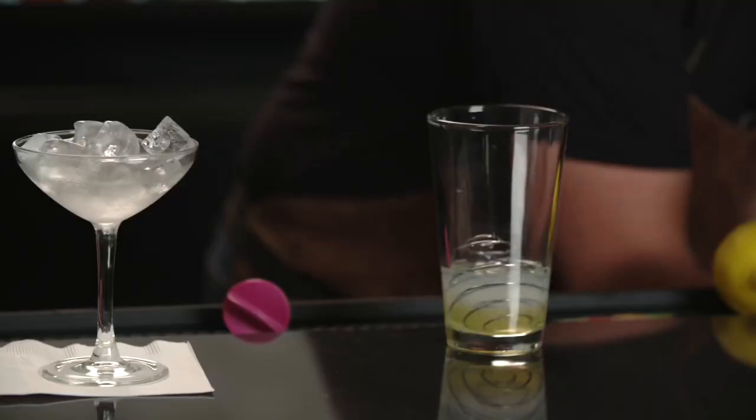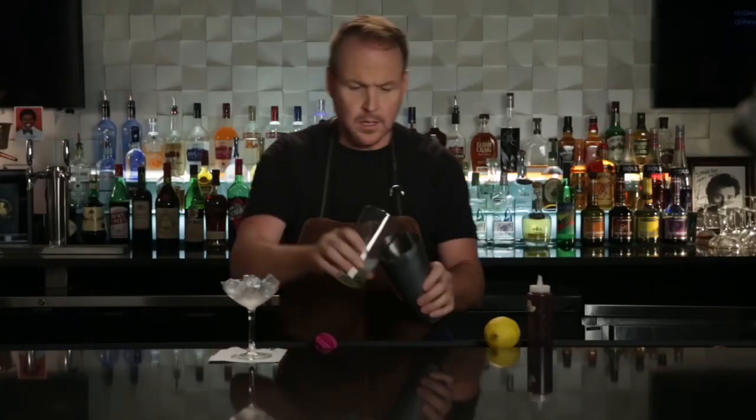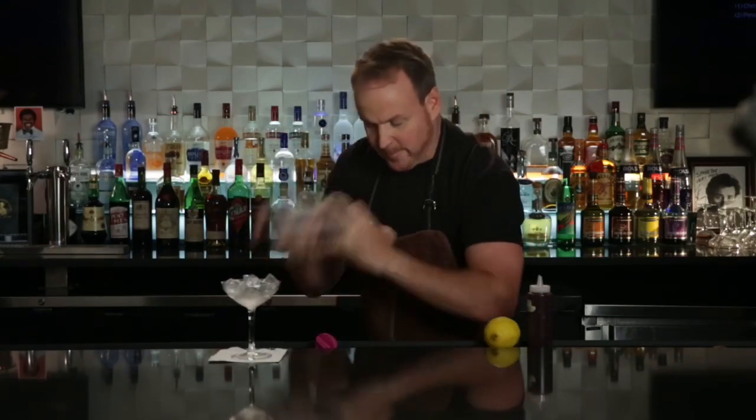These are shaker balls from your protein shakes you have in the morning. I like to just drop one of those in and give it a little shake — it just emulsifies the egg white.